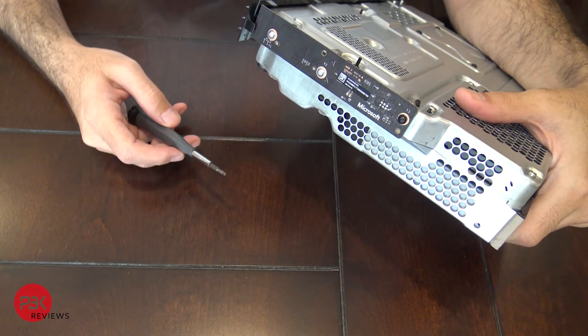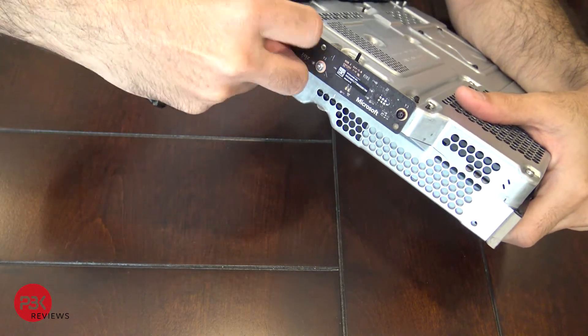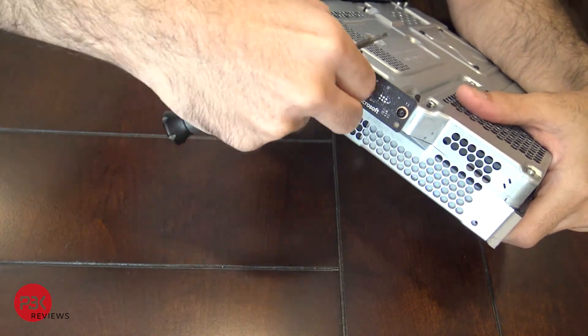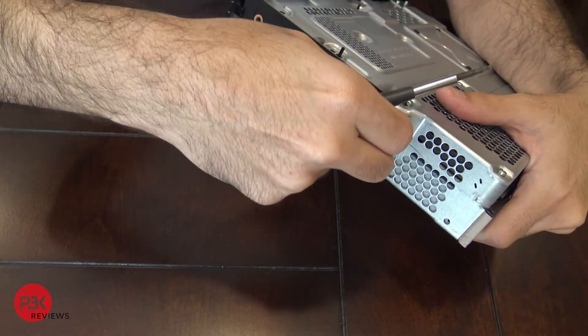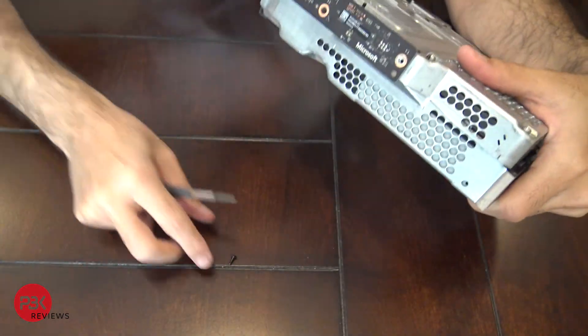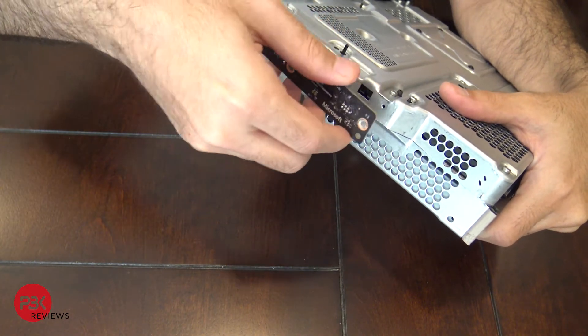Now on the side of the unit you have three T9 screws you need to remove. Once you've got those removed, pull this off.